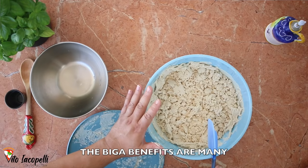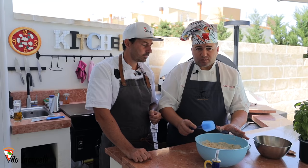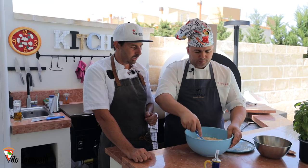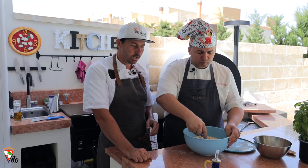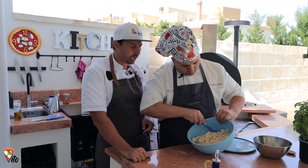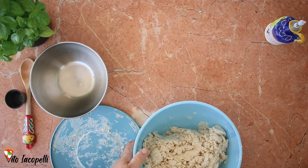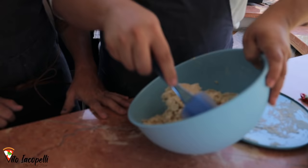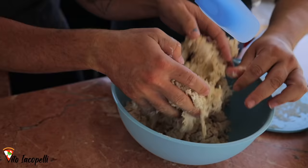What are the benefits of biga? Roberto: 'I benefici della biga sono molteplici — uno perché attivando la fermentazione con un pre-impasto solido, noi possiamo avere più elasticità.' It's very technical, and that's why it's next level biga. The bowl should be clean — the biga cleans the bowl because it scrapes it.